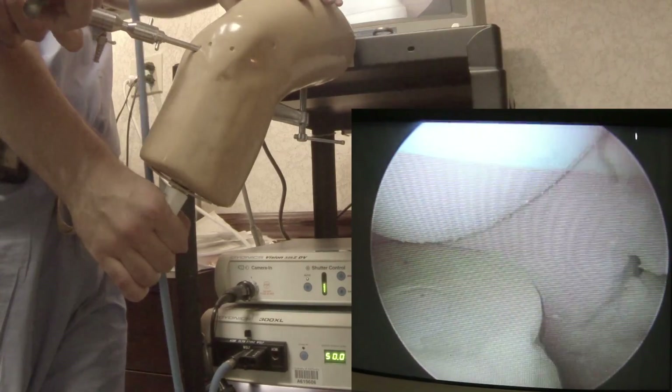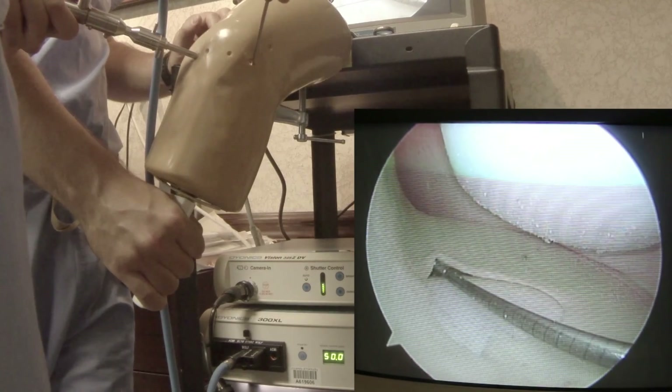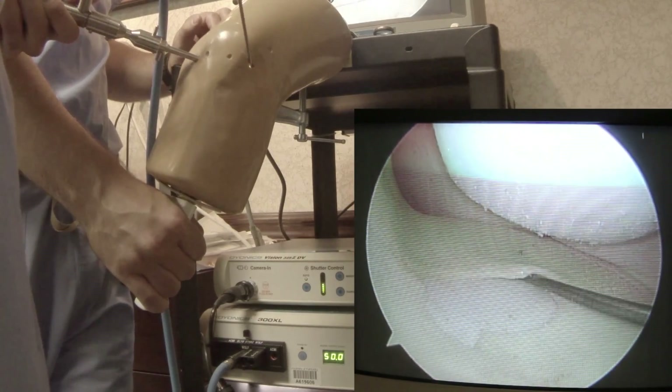Let's get our probe. Let's start triangulating. You're looking down, feeling for any meniscus tears — you can visualize them.